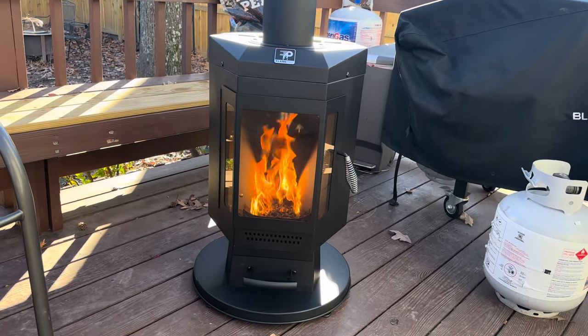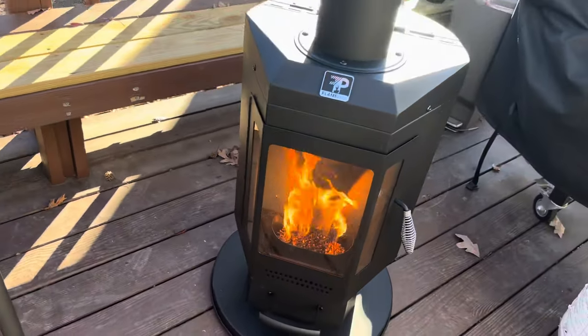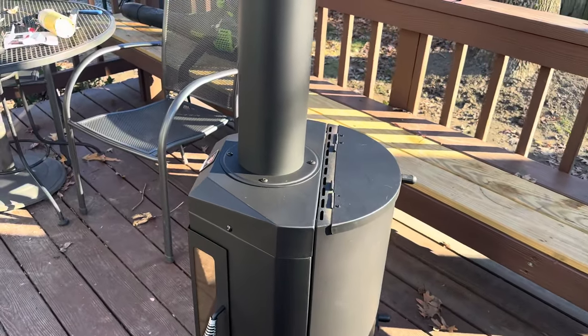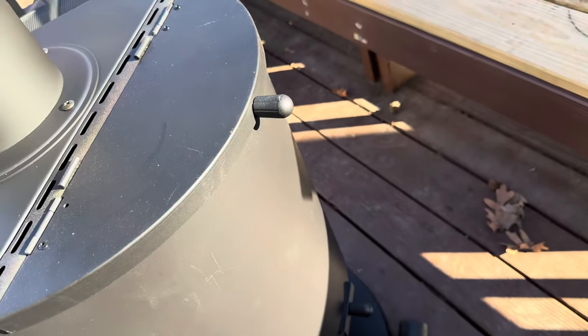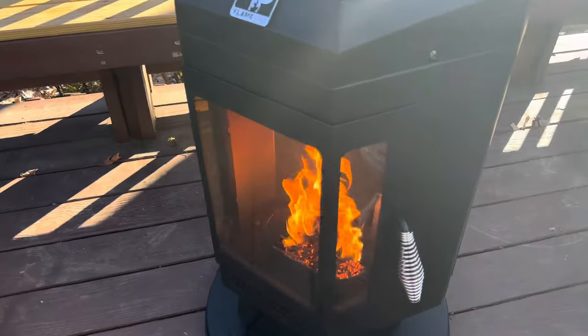I noticed there wasn't any YouTube content for this Flame Pro unit, so I wanted to give it a quick little walk-around. It's got an 18-pound hopper, a little shut-off valve, and some wheels on it.